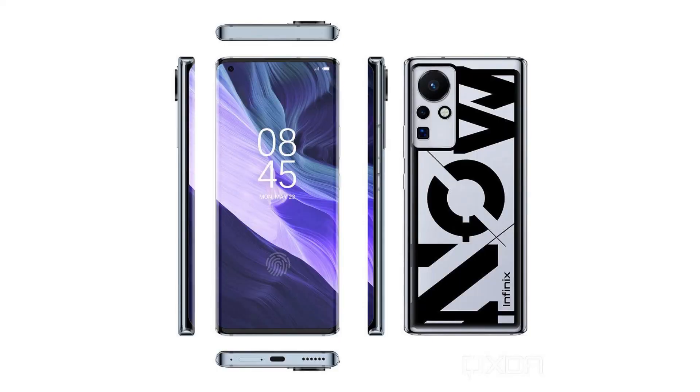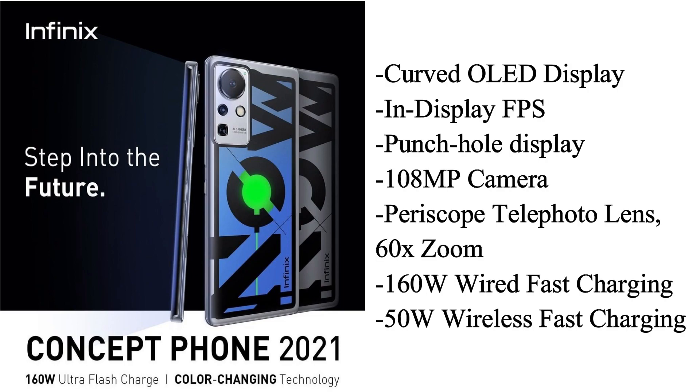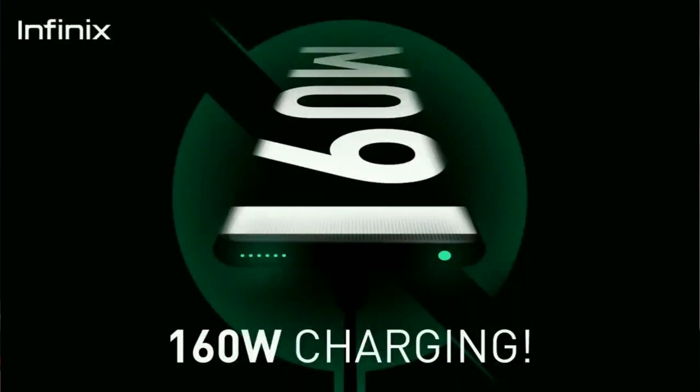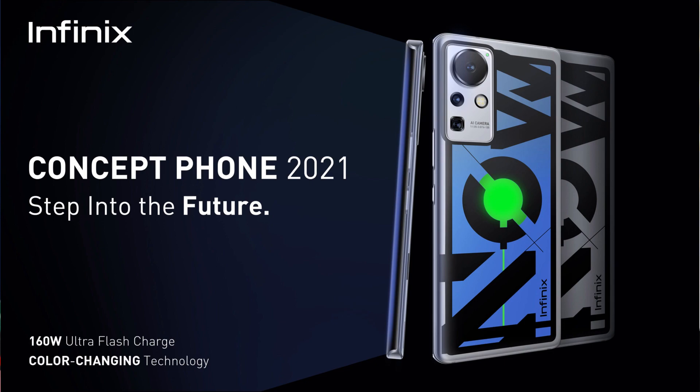The design is complete — top, front, back, and sides. Moving to quick specs: this is an 88-degree curved OLED panel with in-display fingerprint support. There is a metal frame, an 18-megapixel triple camera setup with a periscopic telephoto lens, and 60-watt wireless fast charging.